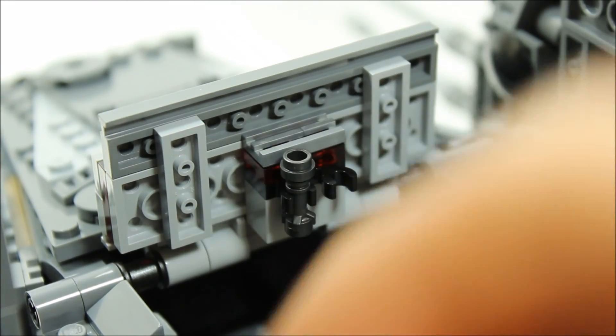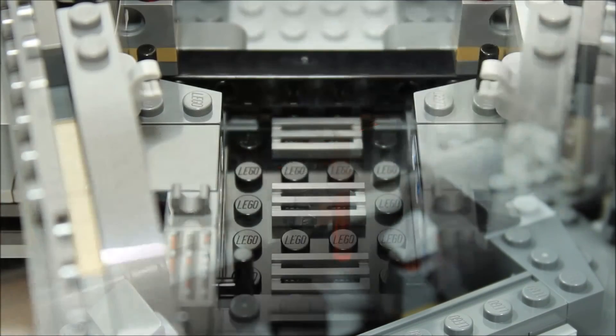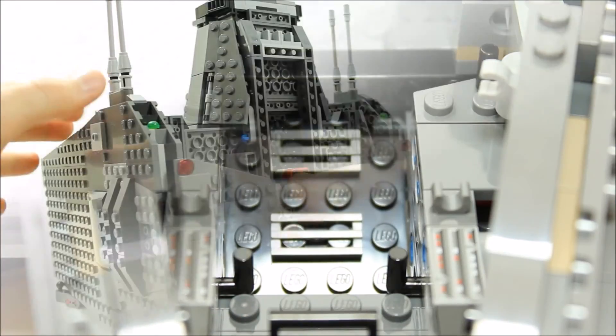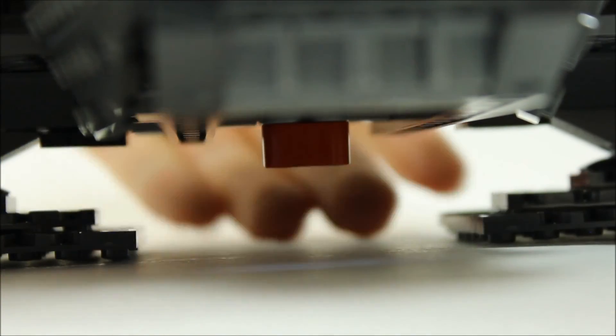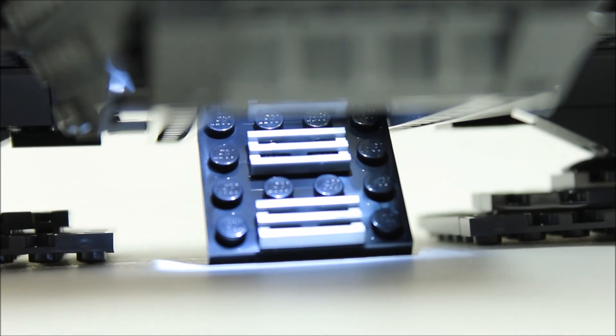We felt this was an odd feature on a command shuttle because it's not a cargo ship. The minifigures can exit and enter the shuttle by using the access ramp. You can push it down, but if you pull the Technic piece back underneath it opens more easily, because if you push it from the top it sometimes gets stuck. We felt a better mechanism was needed.